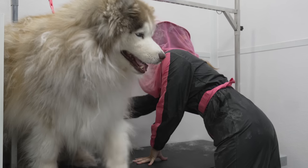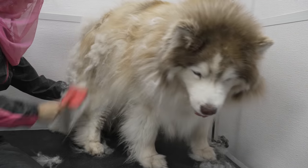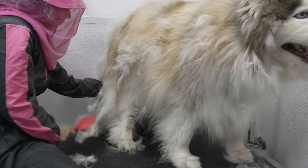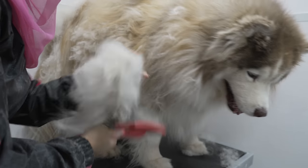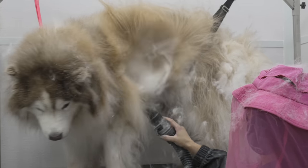While blowing out the coat is helpful, it isn't sanitary, nor is it healthy. Even with a beekeeper's hat, the dander still got all over my face. And dander isn't the only problem — it also blows out dirt, feces, and whatever else may be in his coat.